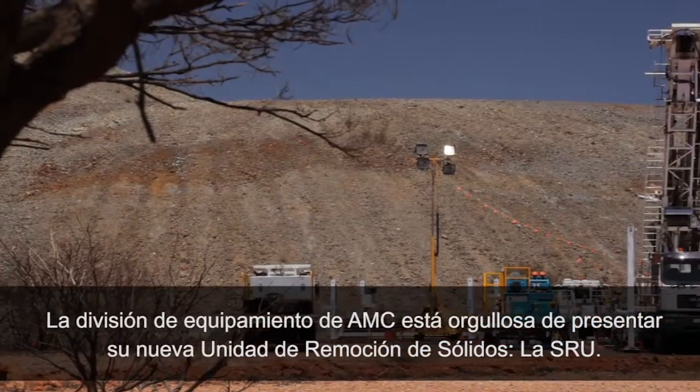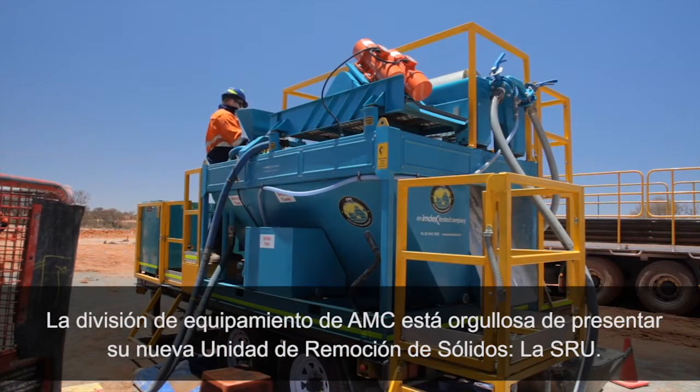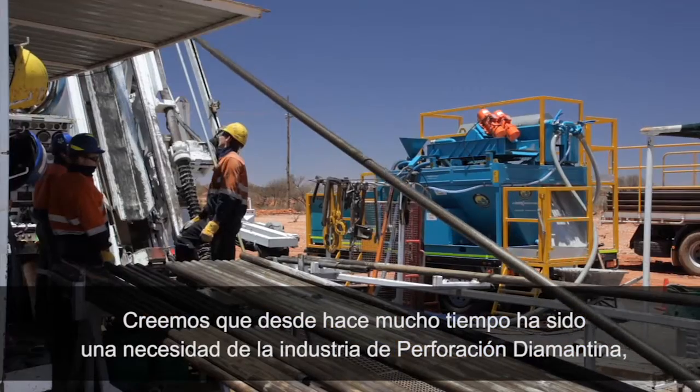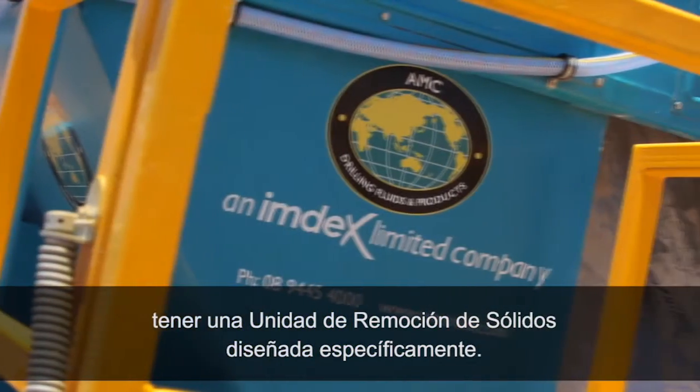The Australian Mud Company's equipment division is proud to introduce its new solids removal unit, the SRU. We believe there's long been a need for the diamond drilling industry to have a specifically designed solids removal unit.